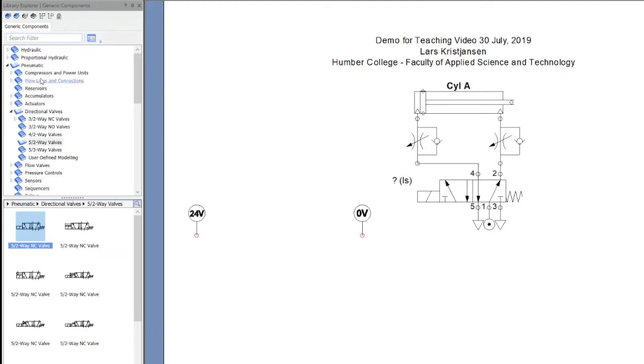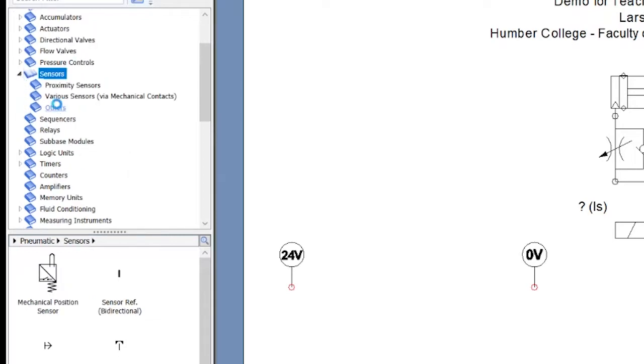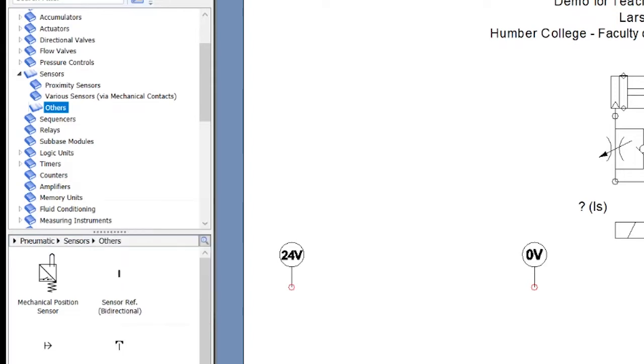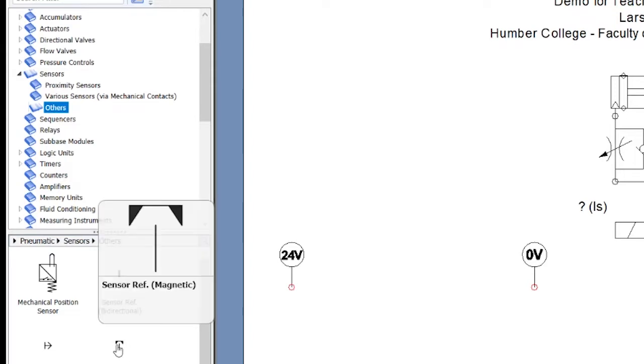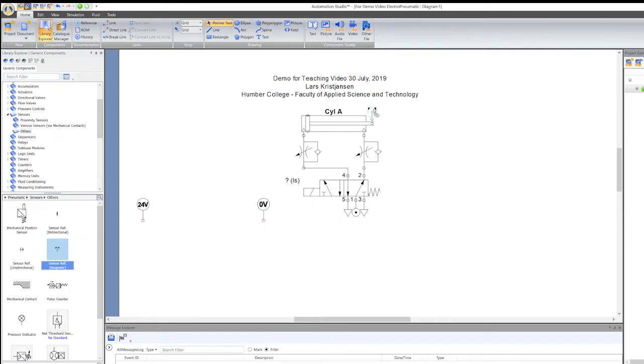I need to put limit switches over here. So I'm going to go back to pneumatic and go to sensors, then Other. Here we go — this is a proximity sensor, it's a reed sensor and it's a limit switch. There are other kinds you can use as well, but this one is going to work for us.